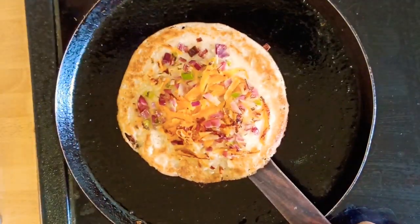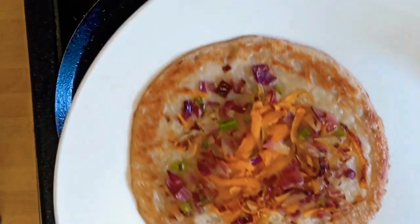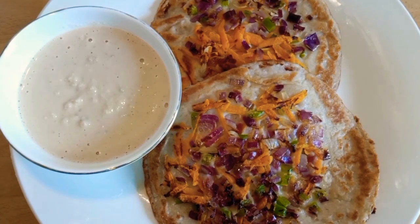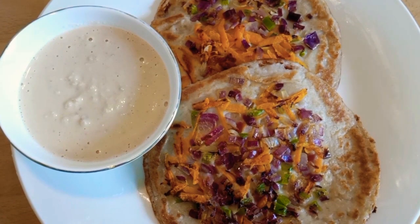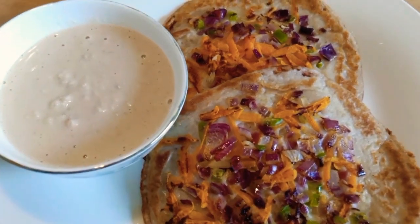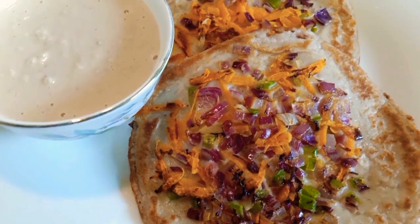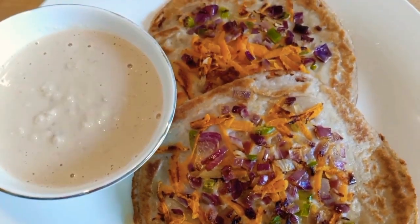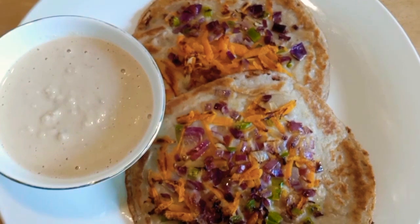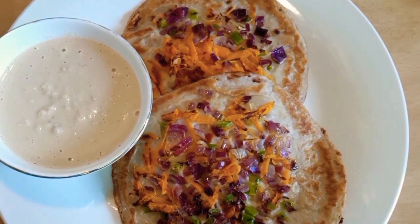Serve onto your serving bowl. Prepare all the remaining uttapams the same way. Very easy and tasty bread oats uttapams are now ready to serve. You can prepare this as a breakfast item or as a snack — everyone at home will love eating this. Hope you will try the recipe. If you liked the video, please click on the like button, share it with your friends and family, and subscribe to my channel. Thank you for watching, bye bye.